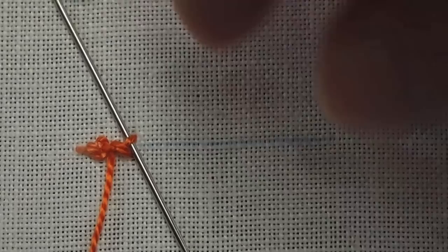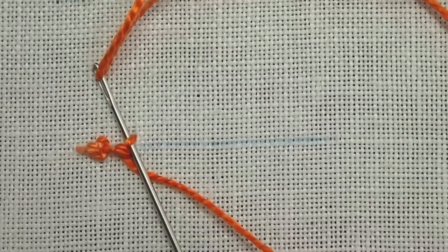So we'll do that again, picking up a little bit of fabric above and below the line. Pull through, creating a diagonal line. And then pass underneath that from the top. Then pass again from the top, underneath just the top arm, so that you're coming up between those two arms created by the stitch. Pass over the working thread, and pull through.